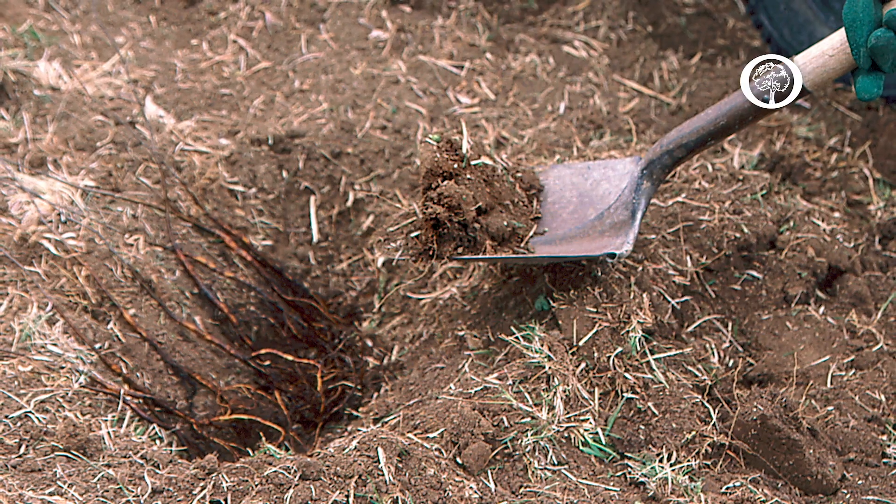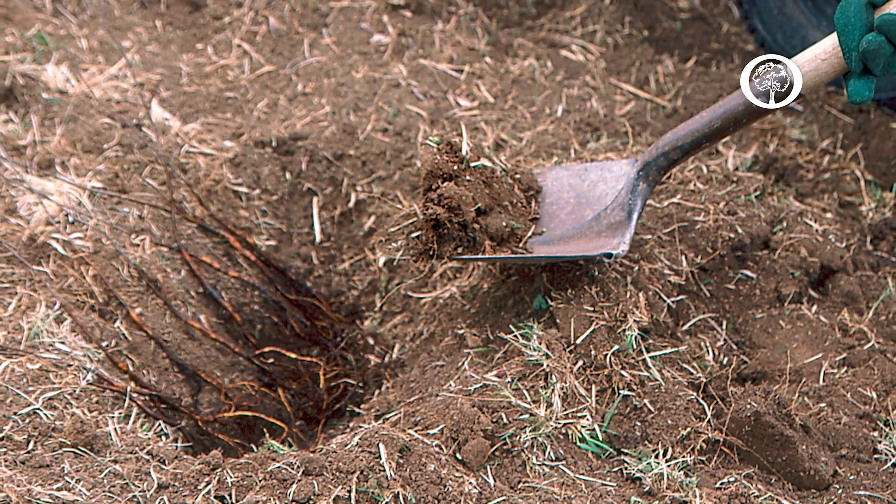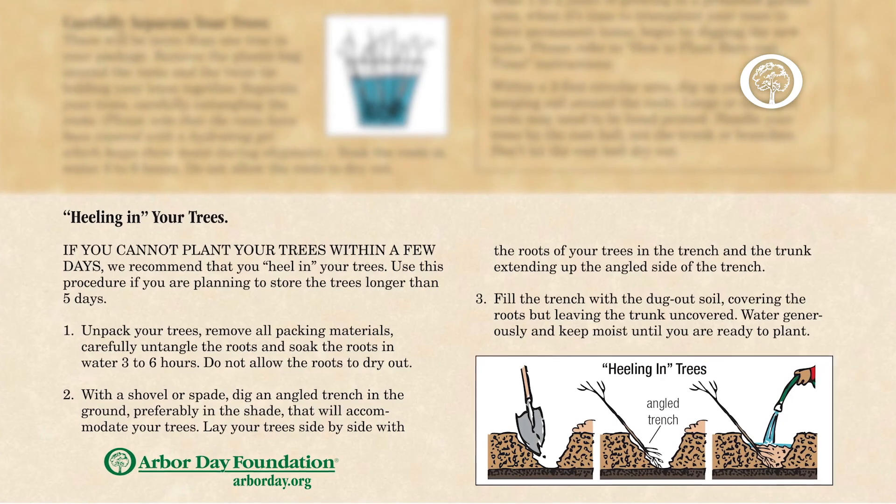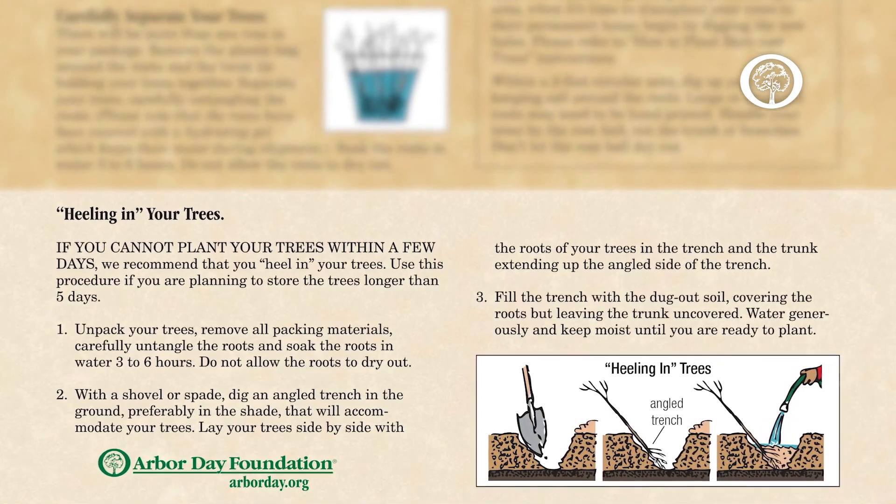If you receive bare root trees from a nursery, the best situation is to plant those trees immediately in their final location, wherever you've decided to plant them. But if you can't do that, we would recommend you heel those trees in. We've got some good heeling-in instructions at arborday.org and you can use those methods to hang on to those trees before your final planting location has been determined.